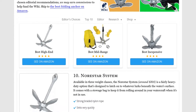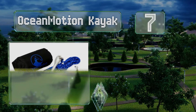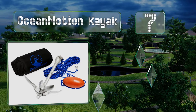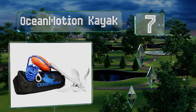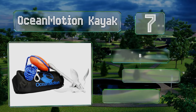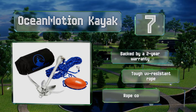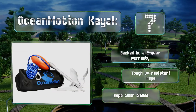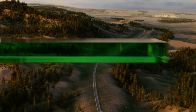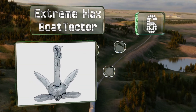At number 7, the Ocean Motion Kayak comes with a tough protective coating to prevent corrosion. Its stainless steel clasp provides a reliable connection. It's backed by a two-year warranty and includes a tough UV-resistant rope, but the rope color can bleed.